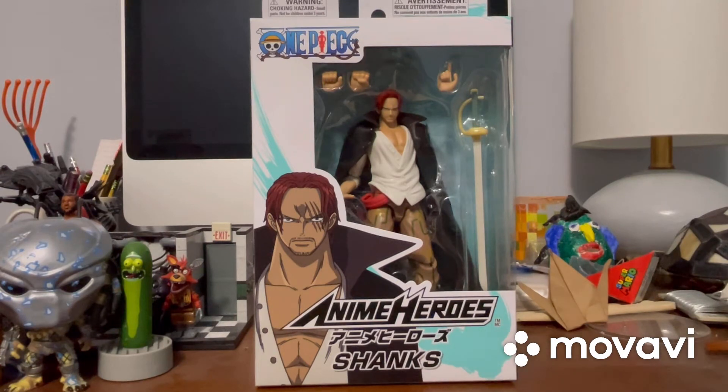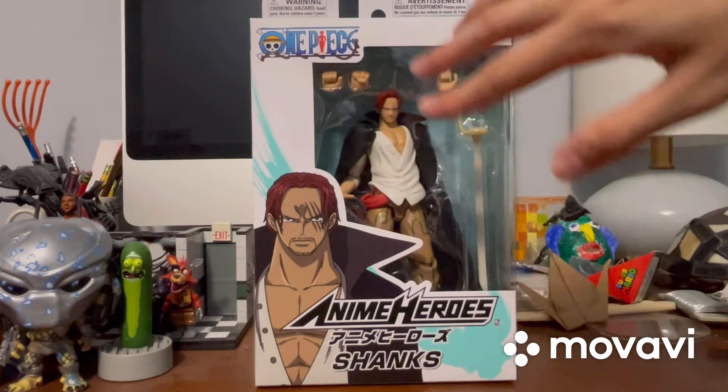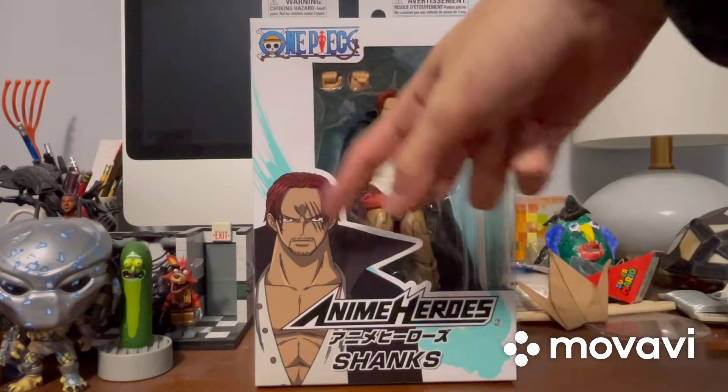So first, before we get this guy out of the packaging, let's take a look at the packaging first. It does say One Piece right there. It's got the window packaging that shows the figure, all the accessories and stuff. It does show that cool image of him right there — I think that looks really cool.